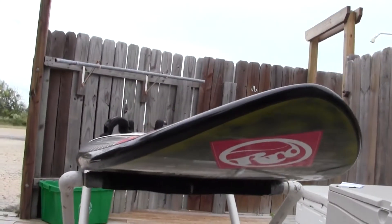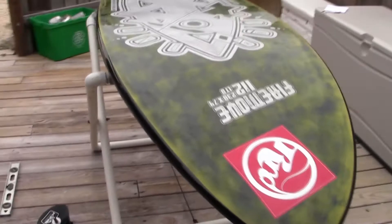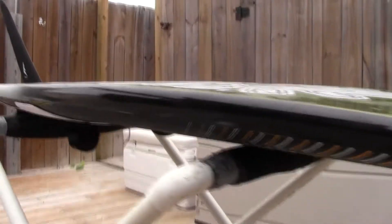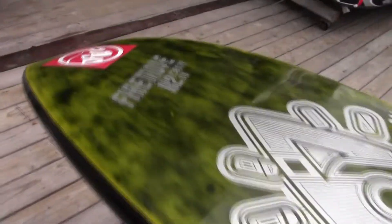FireMove's impressive performance lies in its unique compact and wide shape within the thin hull structure. The soft tucked rails, aggressive nose scoop, V-bottom with transitioning concave to double concave shaping, and narrow tail all contribute to its extensive ride capabilities.